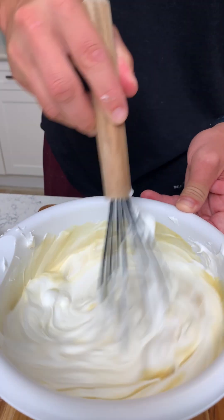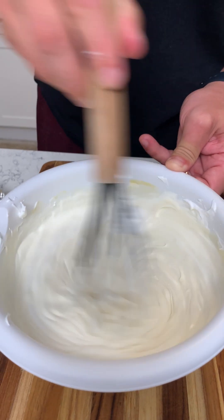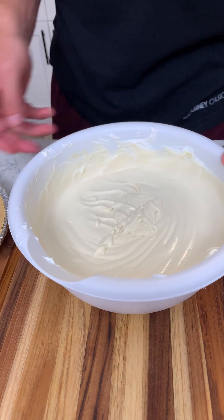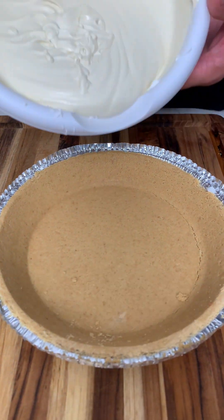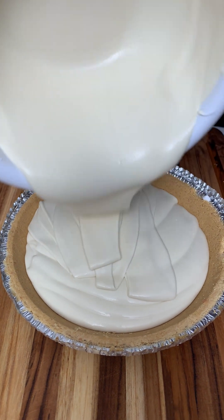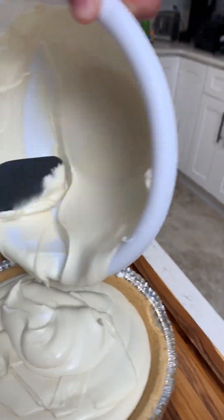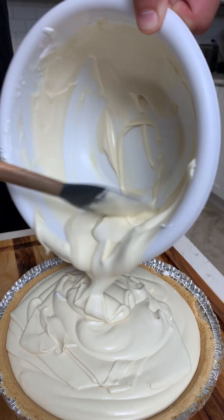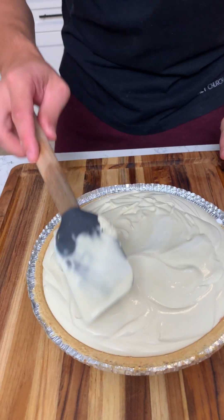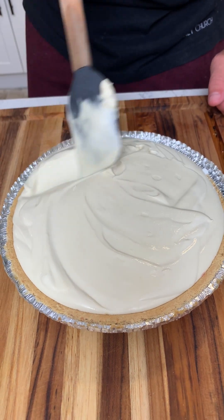Perfection — wow, that's good! Now grab a graham cracker pie crust — look how smooth that is, like a fluffy cloud. I just want to lay my head in it. Let me get the rest of this out of there — that is a perfect texture. I feel like it's gonna taste exactly like a melted coke float, like you forgot about your coke float in the car and go grab it. That's gonna be the taste.